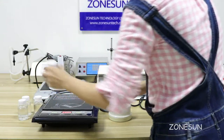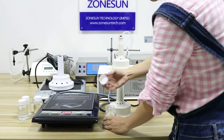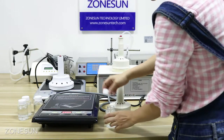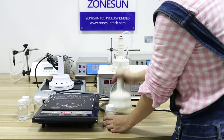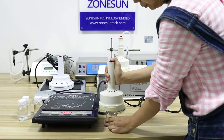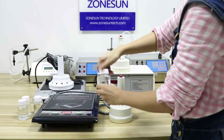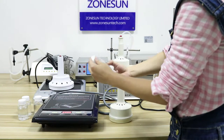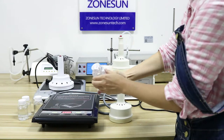And then like this, you put the bottle. I already have one aluminium foil inside it. Then put it on like this and press. This one is now sealed onto the bottle.